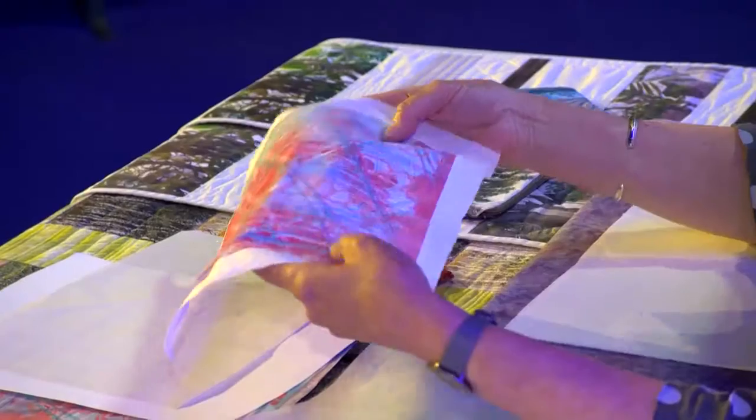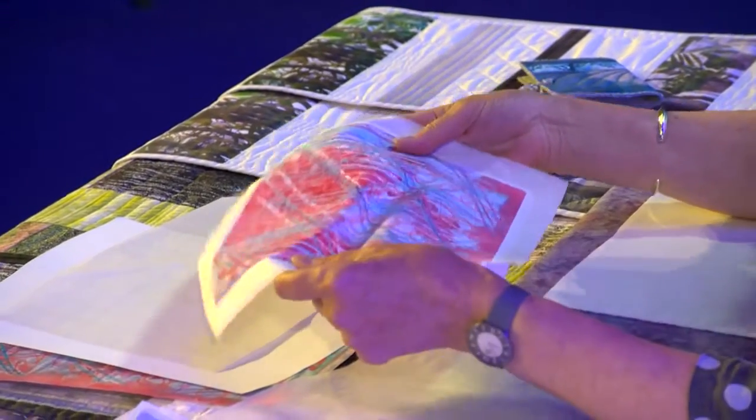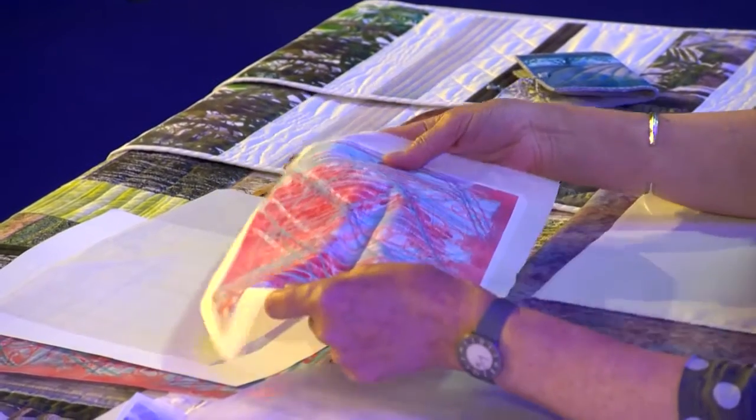This has now been ironed onto the fabric. It's fairly soft. Some of the t-shirt transfer papers you buy are quite harsh and shiny, but this is really nice and soft, and once you've got a piece of fabric like this you can incorporate it into other pieces of your work.